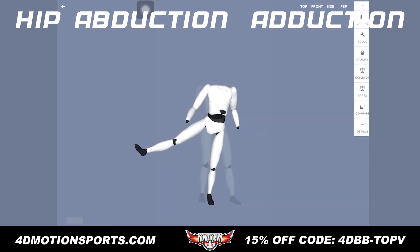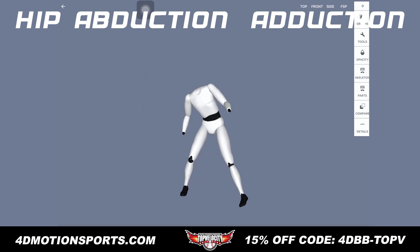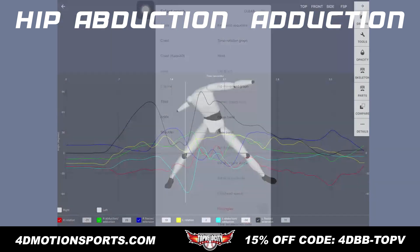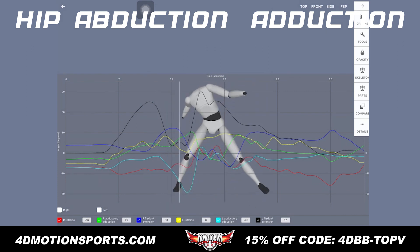Let's look at that. For example, with this pitcher here, this throw is about 88 miles an hour — he was just going nice and easy — but still you can see coming out of leg lift how much hip abduction he is using to build momentum. If we look at that graph again, we can see he's at 25 degrees. So he's pretty much going a little bit where I was at that point.